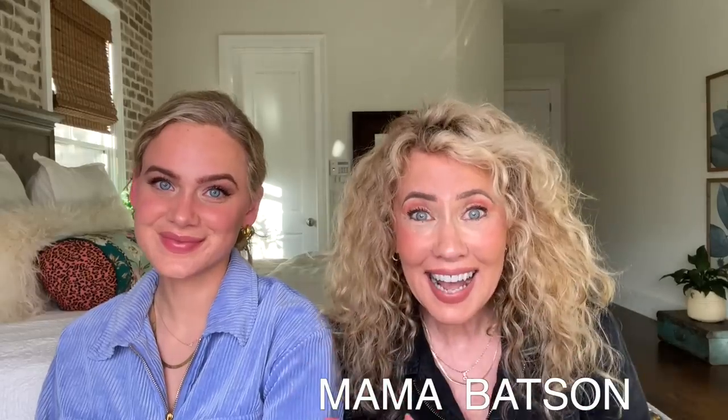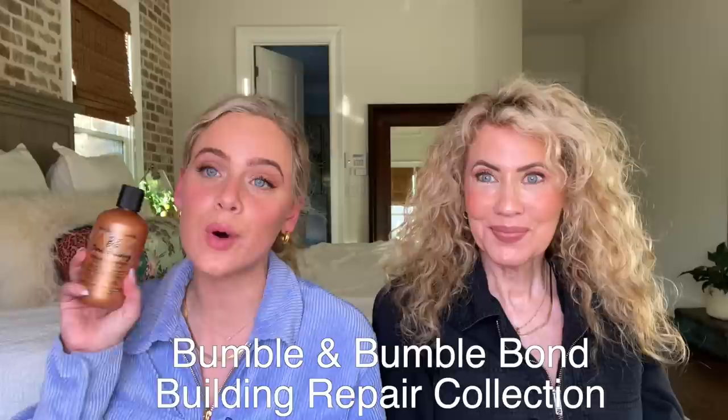Hi guys, it's Mama Batson and I'm taking over the channel today. Today my mother and I are going to be using the same products on our hair, so we are going to be jumping in with the Bumble and Bumble bond repairing line. This is in partnership with Bumble and Bumble — I'm super excited. I have been testing out these products for a while and genuinely love them. My mom has not tried them yet, so this is going to be her first experience with them.